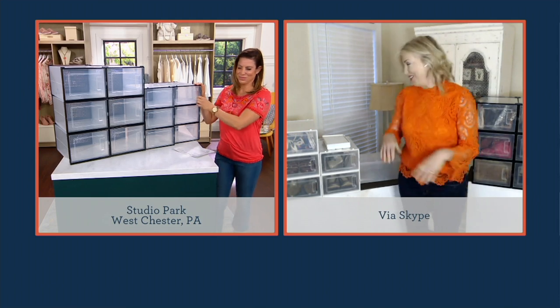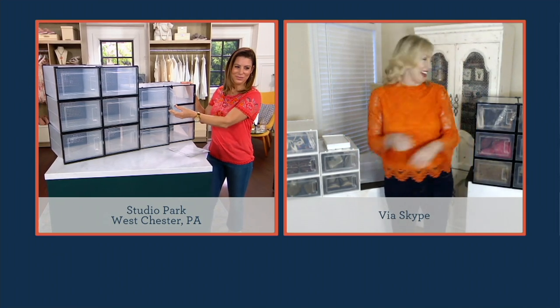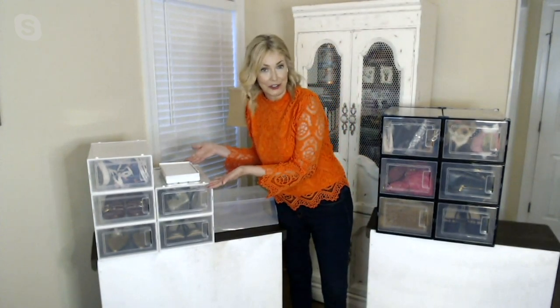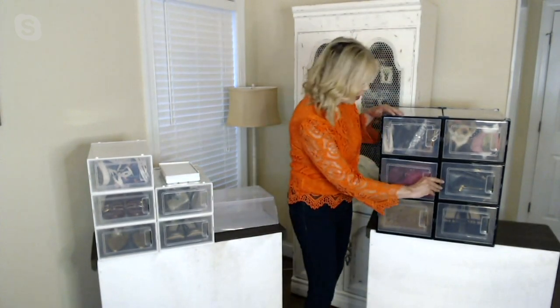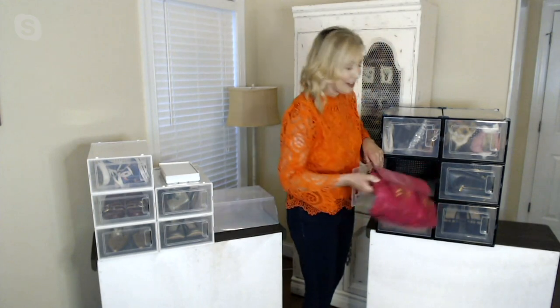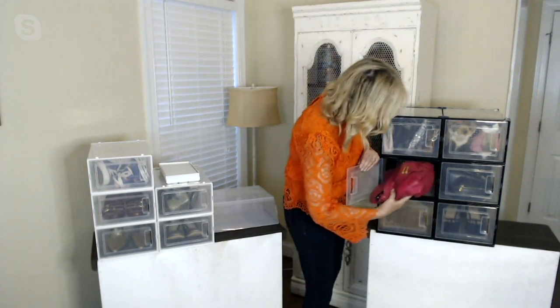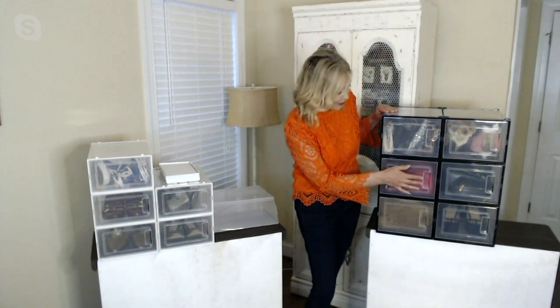Whether you have a lot of shoes or a lot of pocketbooks, we've got you covered because we have the standard size, which is like a standard shoe box, or the large, which is great for larger pocketbooks like this. Nothing's dusty, nothing's damaged, because it's all protected. And you can see it and find it easily because there are doors in the front.